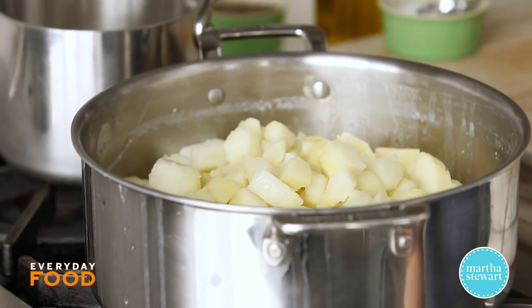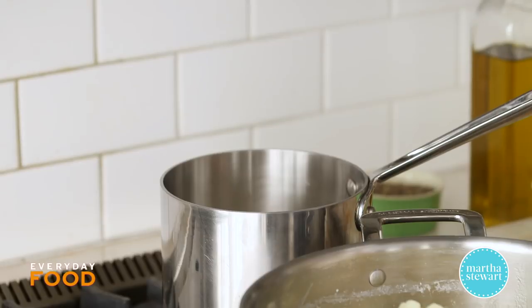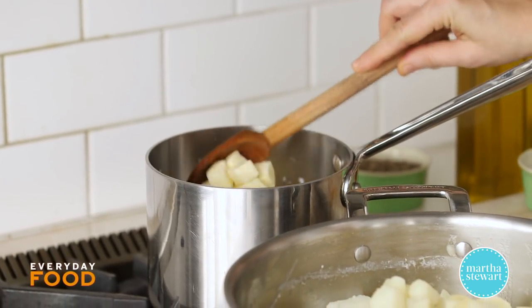When you've drained your potatoes, you want to dry them out. That way they are not soggy when you mash them, and they'll absorb more of the flavorful liquid — which is one cup of milk mixed with one stick of butter.